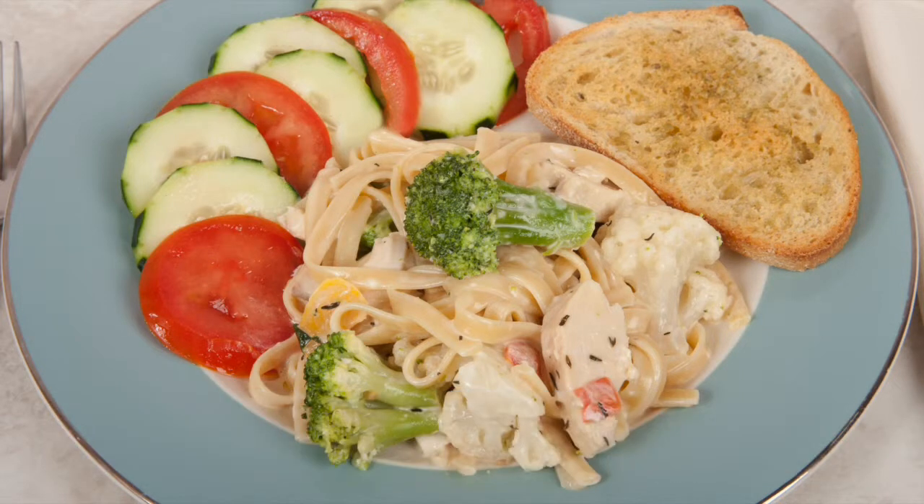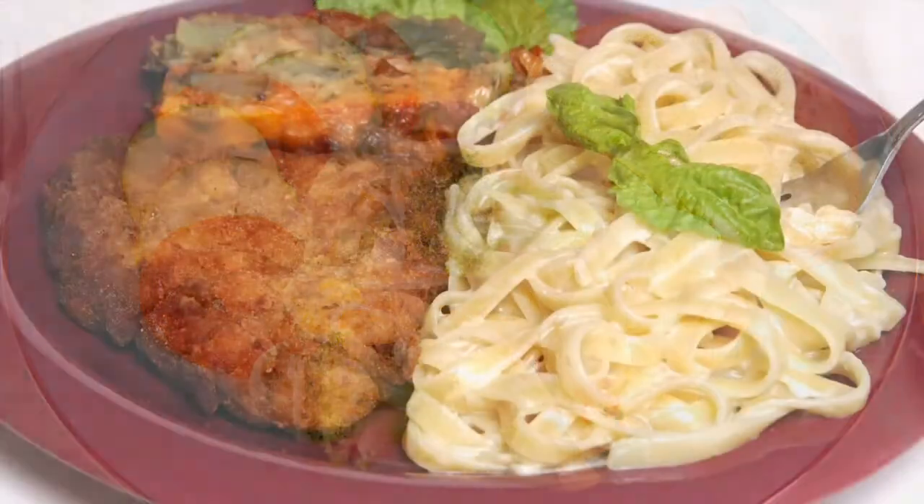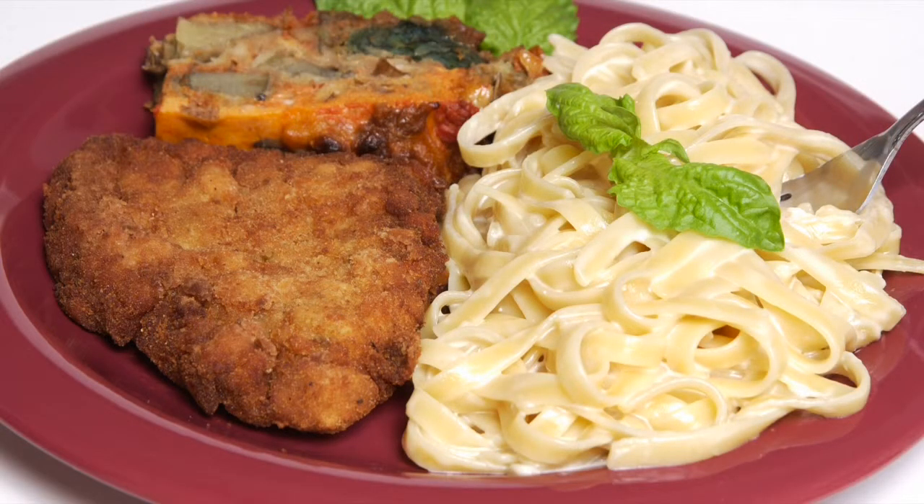Ciao, this is Daniel DiTuro. In this video, I'm going to prepare a cream-based sauce that is commonly referred to as Alfredo sauce in the United States.